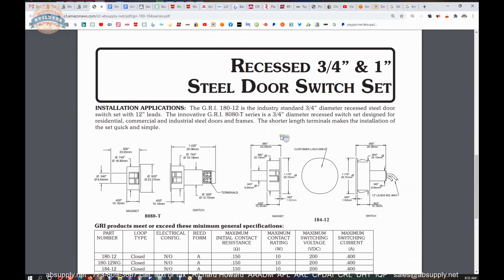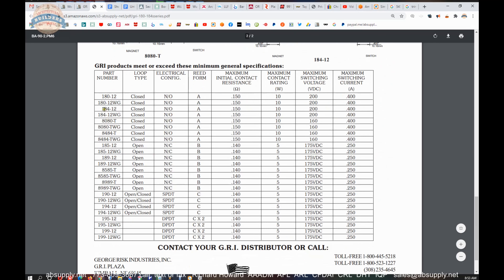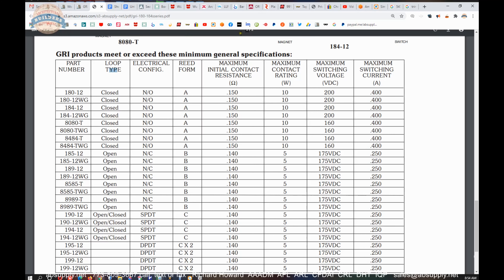Page two shows the dimensional properties of the item, which we will touch on at the end of the video. The 184-12 is a normally open electrical configuration. When you take it out of the package, current does not flow. When the electrical configuration changes to normally closed, it is now an open loop type. Normally open or normally closed — that is what we have to know. That means when the hardware comes out of the box, what is its native state? Would current flow through it, or would current not flow through it?